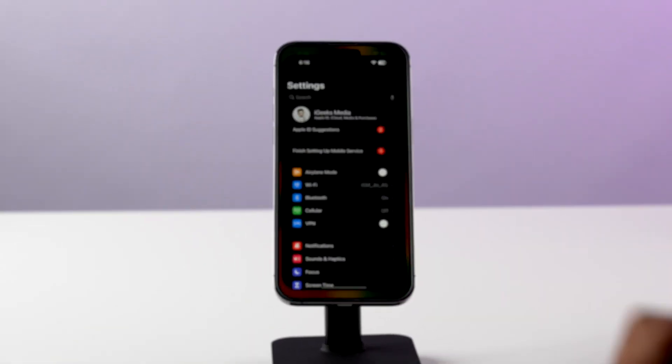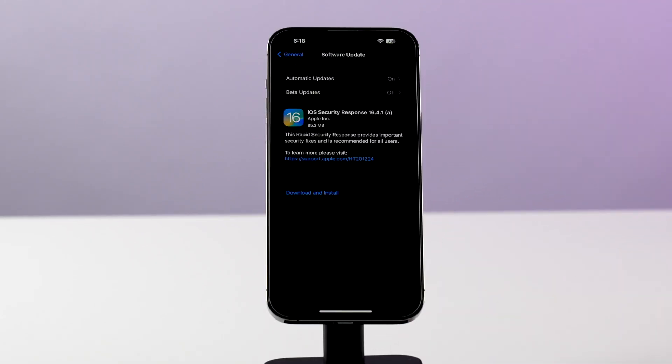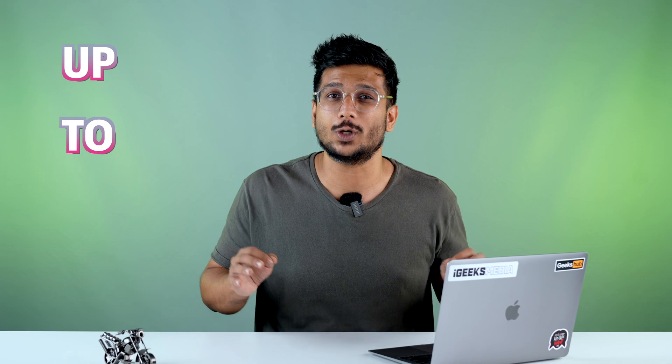If this also doesn't work, you need to go and check your software update to see if a new version is available. I've always said this and I'll keep saying it — you always need to keep your phone up to date. Make sure your phone is running on the latest operating system because that will give you a bug-free and lag-free experience.